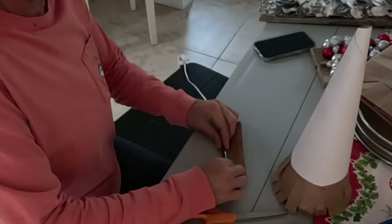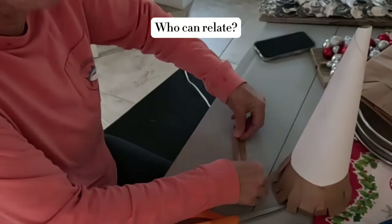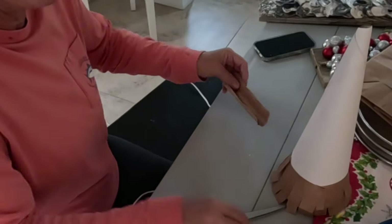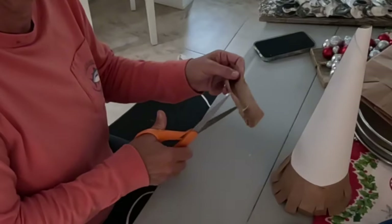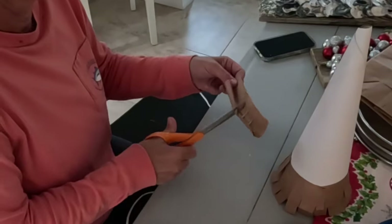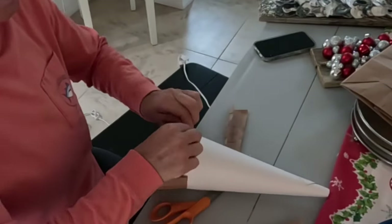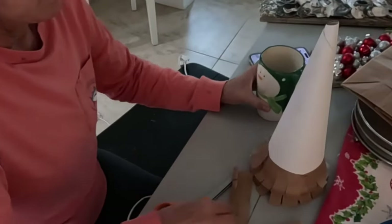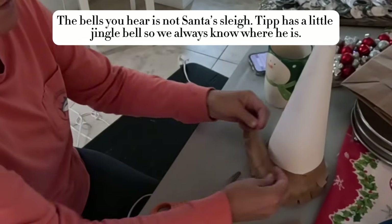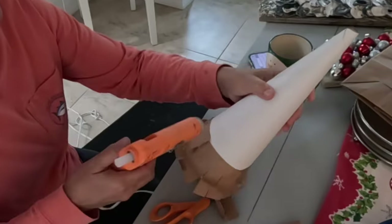Roll them with a pencil so they're curved up. The pencil works great as a little curling iron too. I think that is going to work a lot better. Yes, indeed. I'm going to try that.